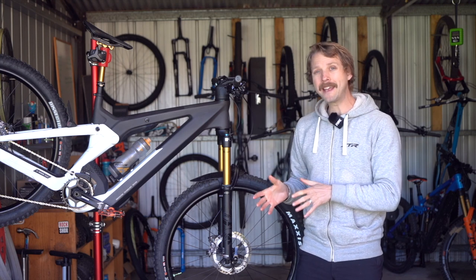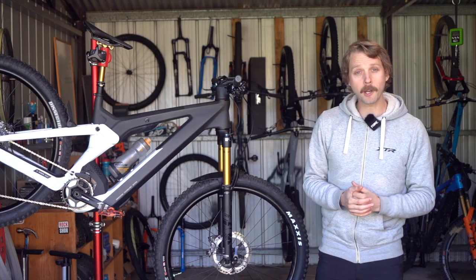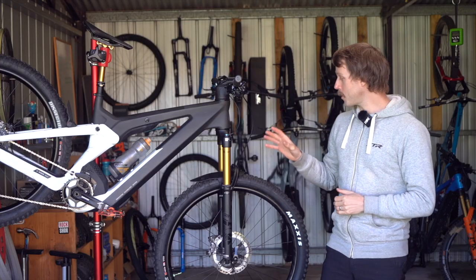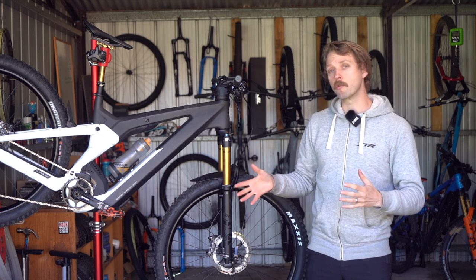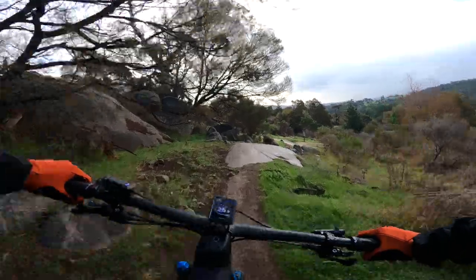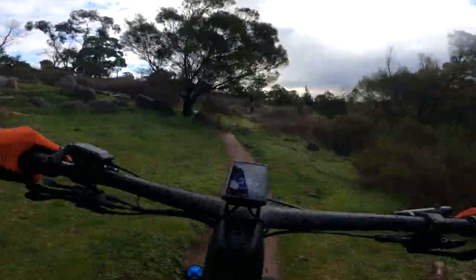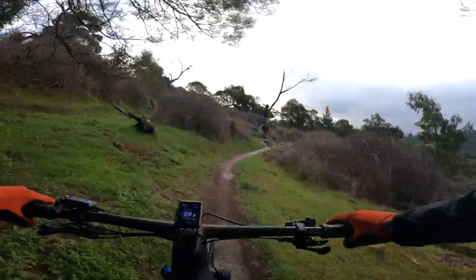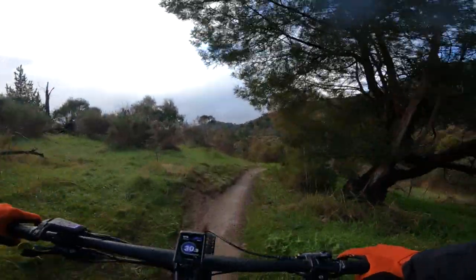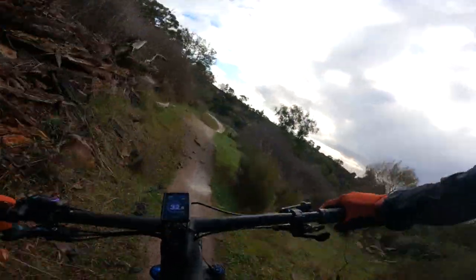It's nearly two kilos heavier than the Canyon Spectral On we tested recently. Thanks to its high volume rubber, generous suspension travel and restrained geometry, I found the Patron to be a comfortable and capable all-rounder. It's an easy bike to just get on and ride, with a grounded ride quality that inspires confidence and handles varied terrain with minimal fuss. The generous weight and long wheelbase contribute to a very planted and tractor-like ride quality, allowing it to plow through obstacles and build momentum quickly on the descents.